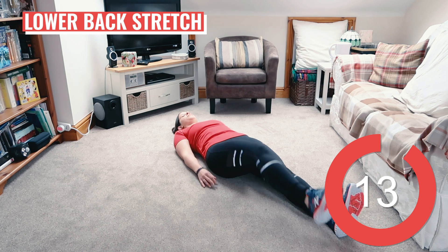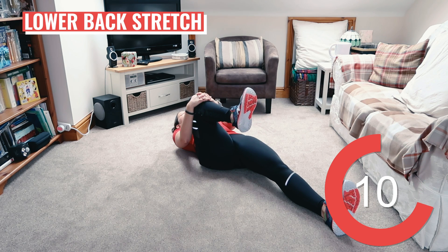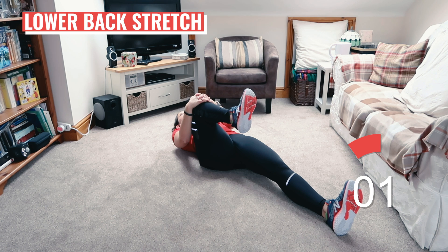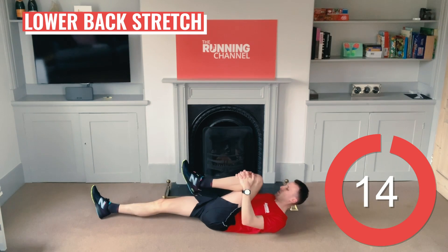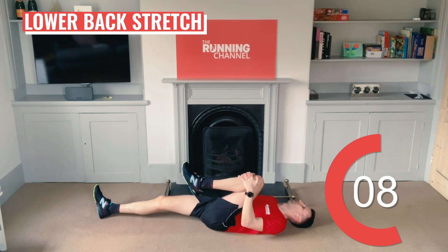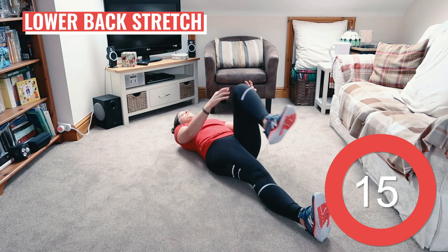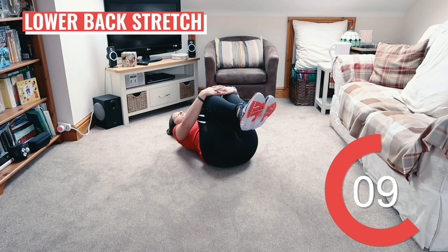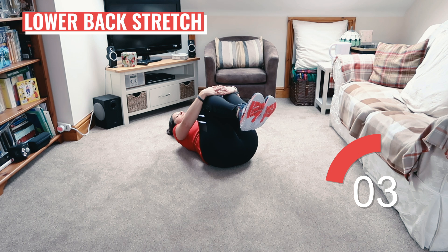Let's stretch out the lower back now. Lie down on your back with both feet flat. Pull your right knee up to your chest until you feel a stretch in your lower back. Now repeat with your left leg — stretch your right leg back out and bring that left knee into your chest. Hold for 15 seconds. And release. Now pull both knees back to your chest. Give yourself a little well-done hug and hold it here for 15 seconds. You should really start to feel this stretch in your lower back.